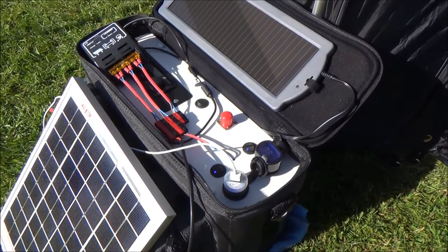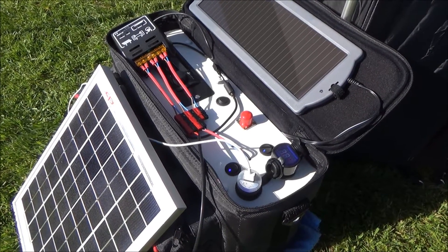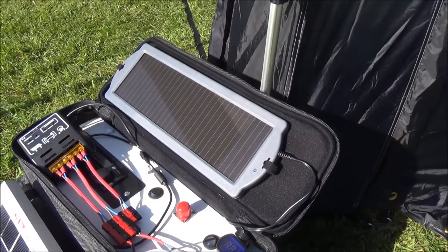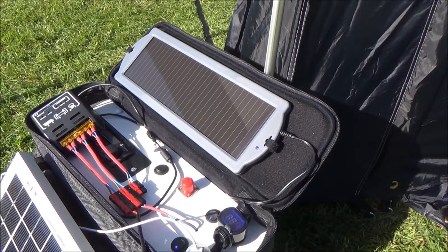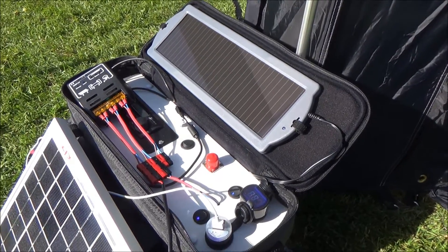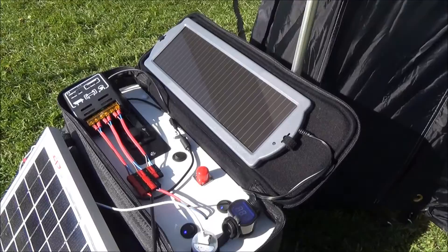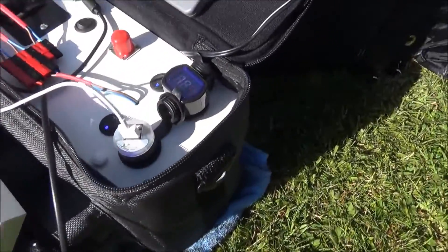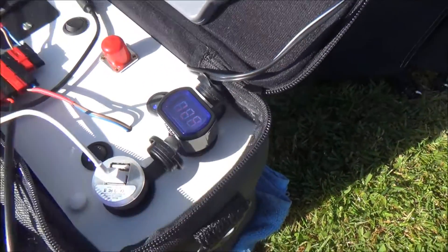So now the battery in the power pack is being controlled by the charge controller. I've also got the other little panel that's wired directly to the battery but doesn't go through the charge controller. So I've got two panels: a 10 watt panel and a 1.5 watt panel. It's a lovely sunny day and we're charging the batteries up — we're at 12.3 volts.